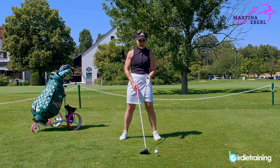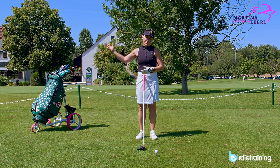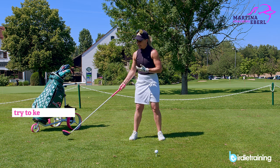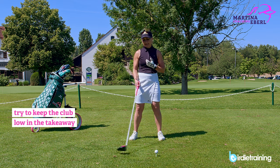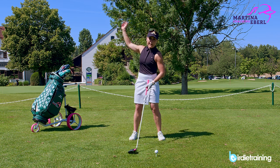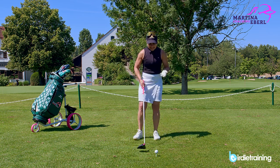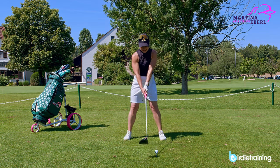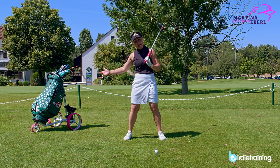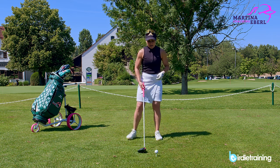So we already have three things: the sternum, the tilt, and straightening the arms. Then we have the takeaway. If you're struggling with skying the ball or coming too much from the outside — too steep to the ball — a little tip: really try to keep the club in the takeaway as low as it can be. You don't have to pet the grass, but think that the club stays low and flat. You want a flatter swing than with a wedge. Again, for the hookers and those who are too flat anyway, don't do this — this tip is for the slicers and the steeper ones, which is the higher number.